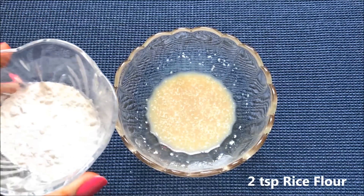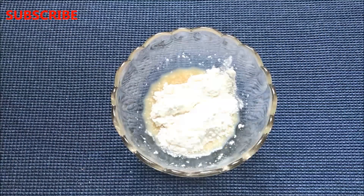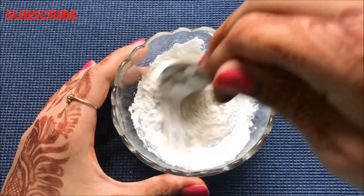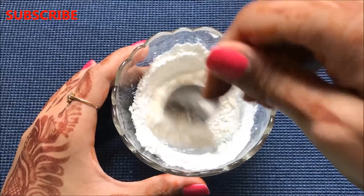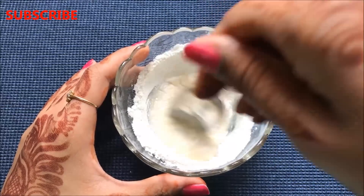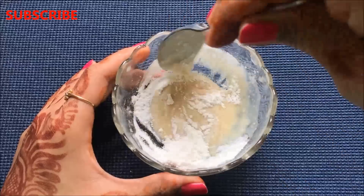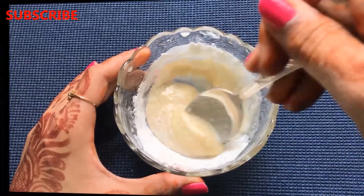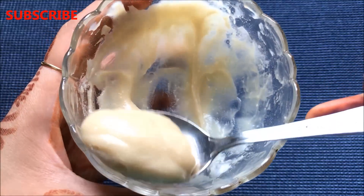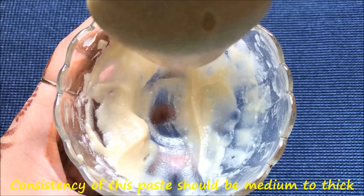Lastly, add approximately two teaspoons of rice flour into the mixture. Mix everything really well so that it makes a smooth, lump-free and slightly thick mixture. After mixing everything nicely, your home remedy to lighten and whiten your skin complexion is ready. The consistency of this paste should be medium to thick, as shown in the video.